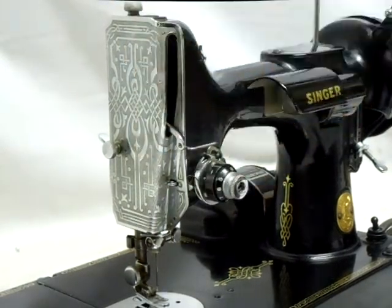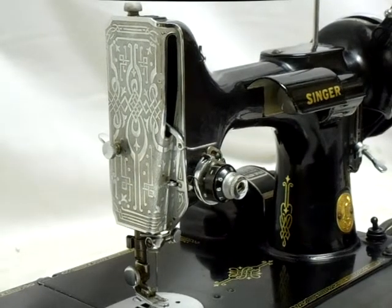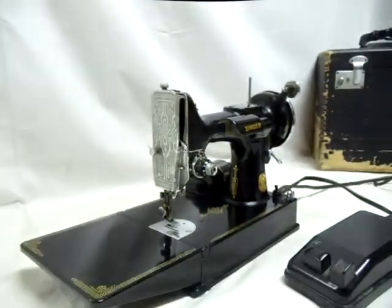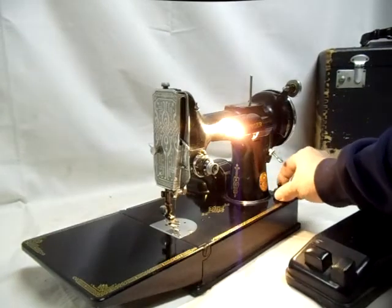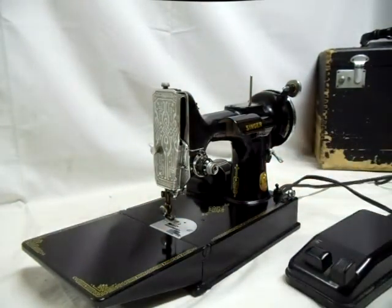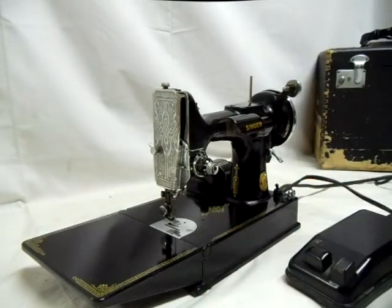I just want to show that the machine does work. This machine has the light switch on the machine itself. I'm going to zoom back so you can see that, and you can see that the light is working.